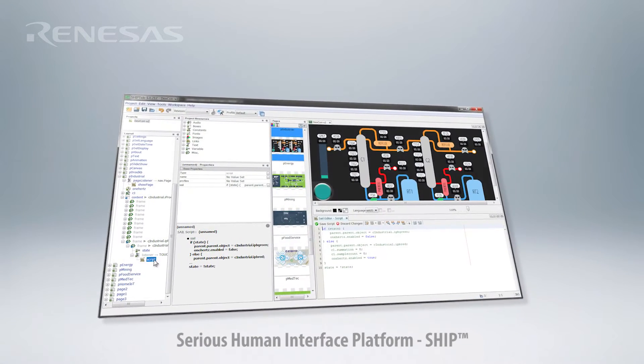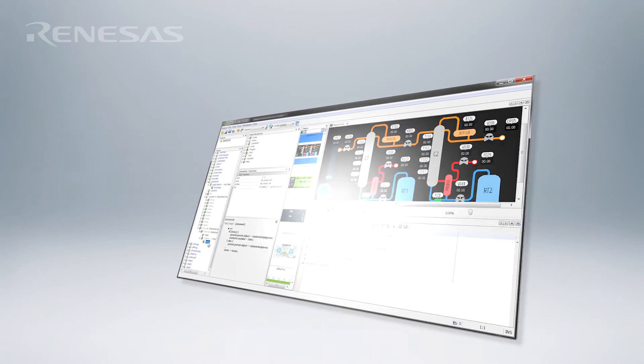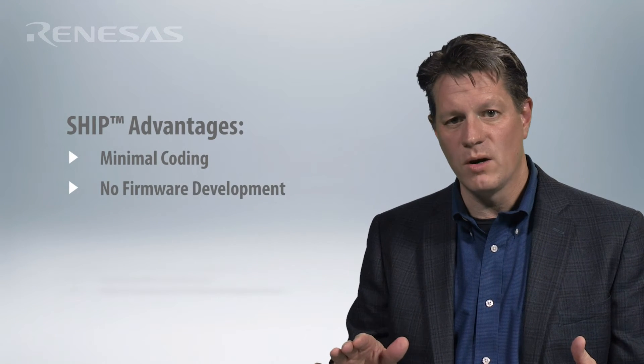Like all of our modules, these new SIMs come with the Sirius Human Interface Platform, or SHIP, software and tools. So you can develop communicating user interfaces with minimal coding, no firmware development, and no JTAG debugging. And you can even take your existing SHIP GUIs from our non-RZ-based SIMs and port them to the new RZ-based platforms in minutes.